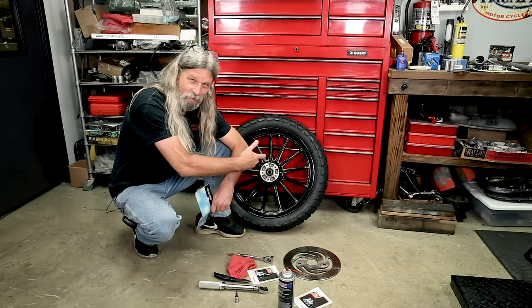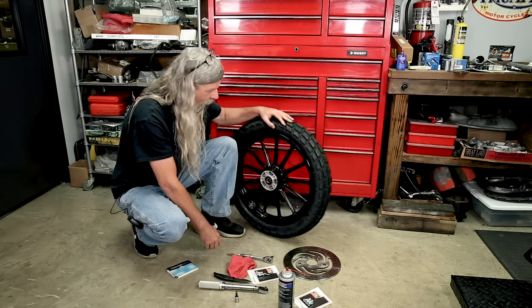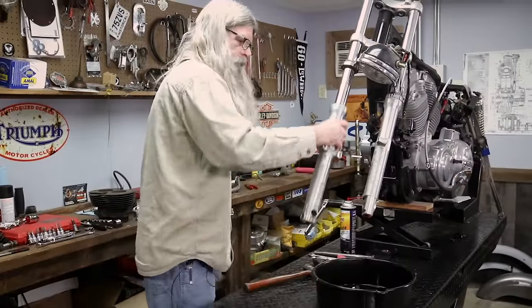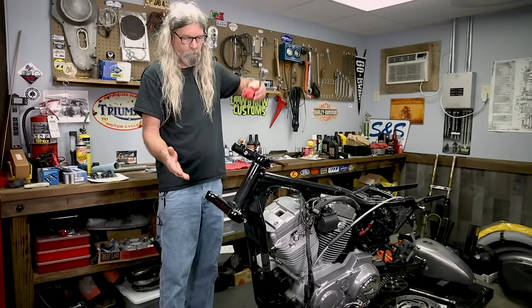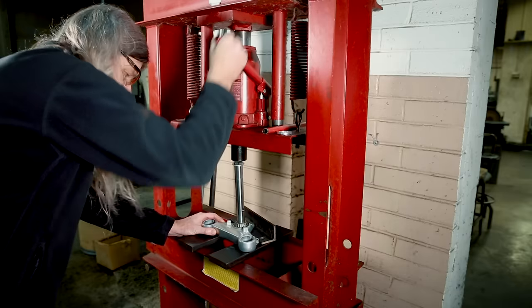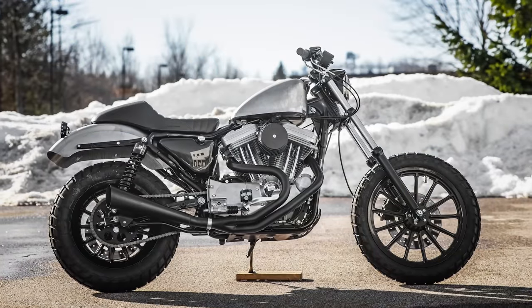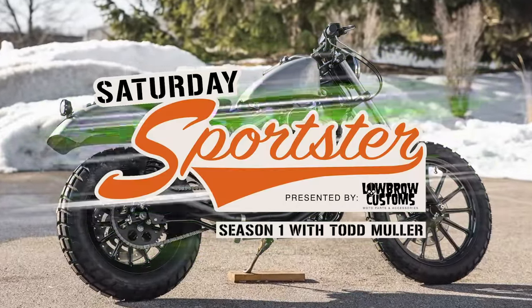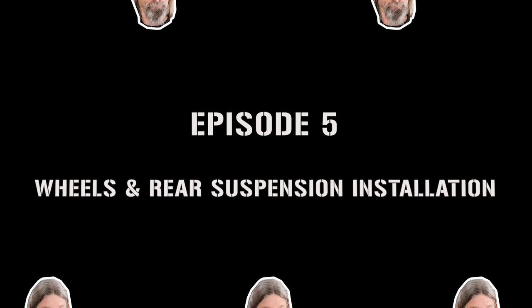Well, would you look at how awesome that front wheel turned out from the powder coater, and would you look at that Bates tire! Woo-hoo, woo doggies! Welcome to Saturday Sportster. Let's get going here.